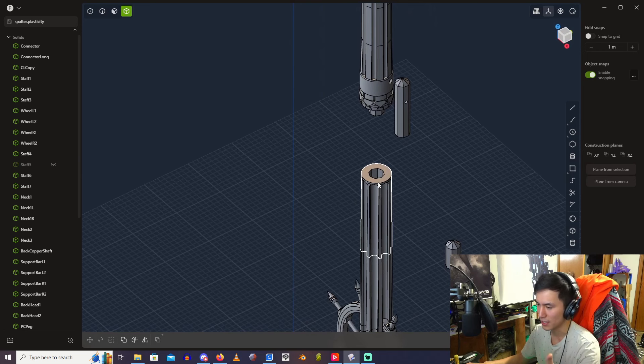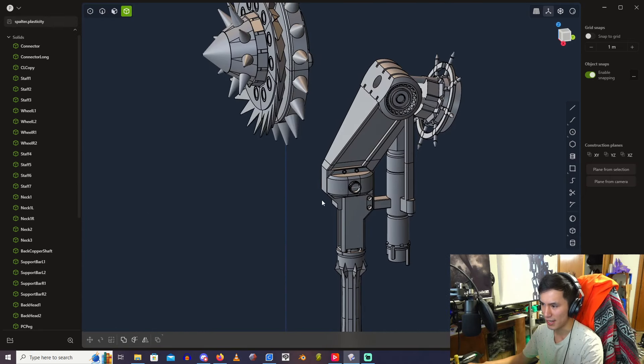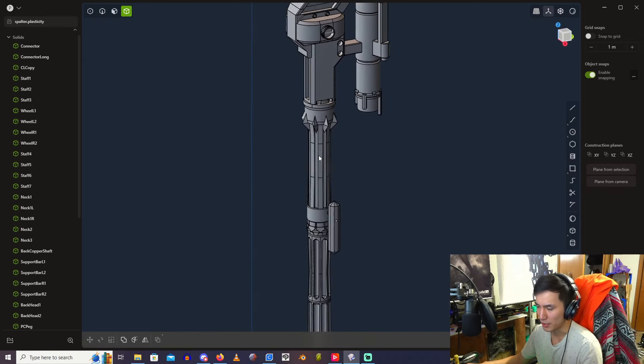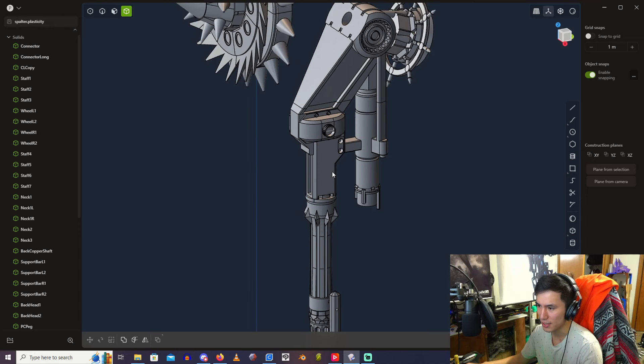Whenever you're 3D modeling something as long and as oddly shaped as this — especially where there's a big heavy piece on one end — you're gonna have to conceptualize and think about where the hands are gonna go, where you're gonna hold it, and what parts are going to be the stress points. For this model, this piece right here is mostly where you're gonna hold it, and therefore the stress point is essentially gonna be between these two pieces.